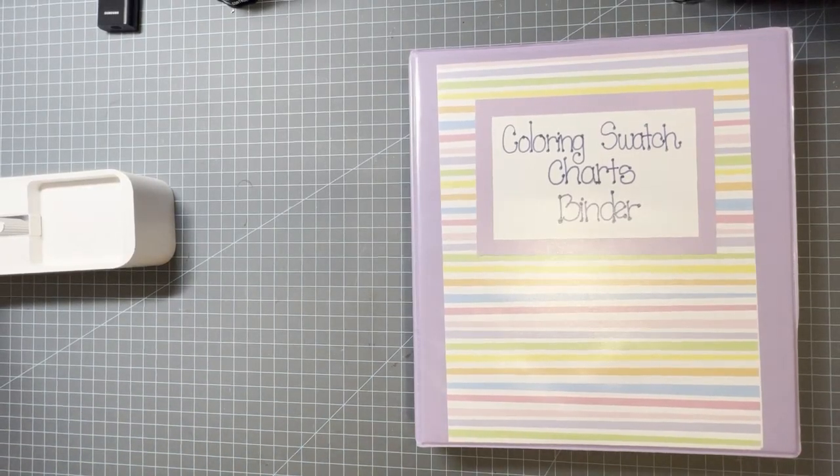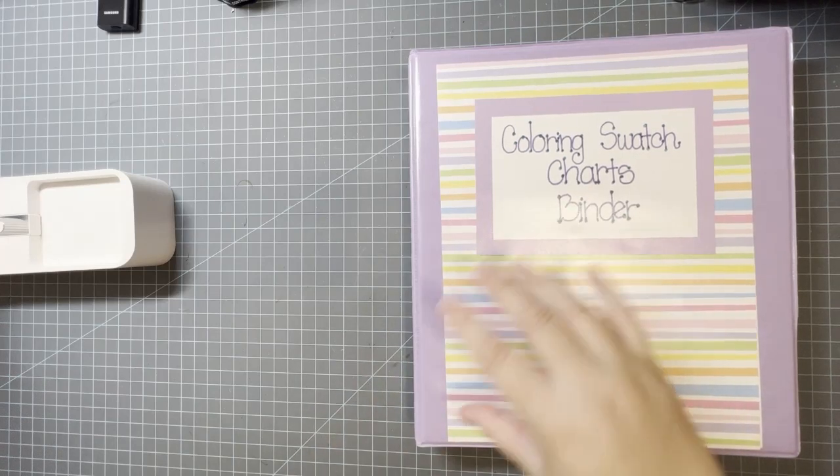Hello and welcome to Disney Makes Coloring. If you're new here my name is Megan and I'm so excited to be here with you today. Today's video is a requested video on how I did my swatch chart binder, but it's also the start of an organizing series on my channel where I'll show how I organize different things. The swatch chart is one of them.